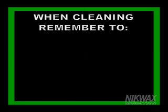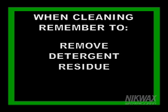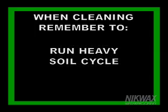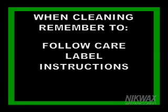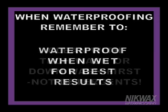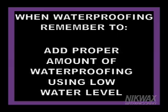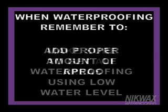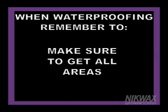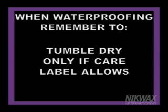Don't store dirty apparel. When cleaning, remember to fasten all buckles, zippers, and straps; remove detergent residue from the washer dispenser; run the heavy soil cycle; and follow the instructions on the garment's care label. When waterproofing, remember to waterproof when wet for best results. Clean with Tech Wash or Down Wash first, not detergents. Add the proper amount of waterproofing into the washer using low water level. When using spray-on, make sure you get all areas — pay special attention to stitching, seams, and hardware. Tumble dry only if the care label allows.